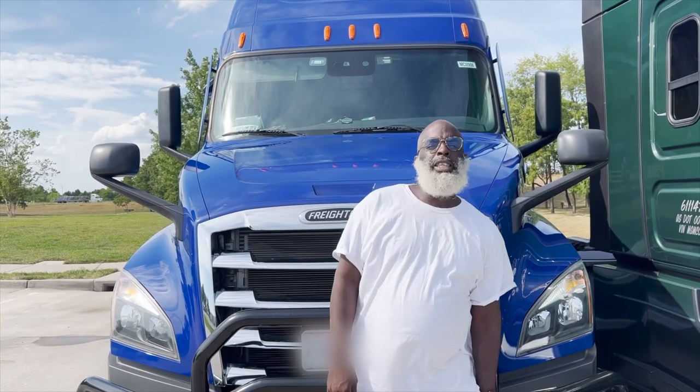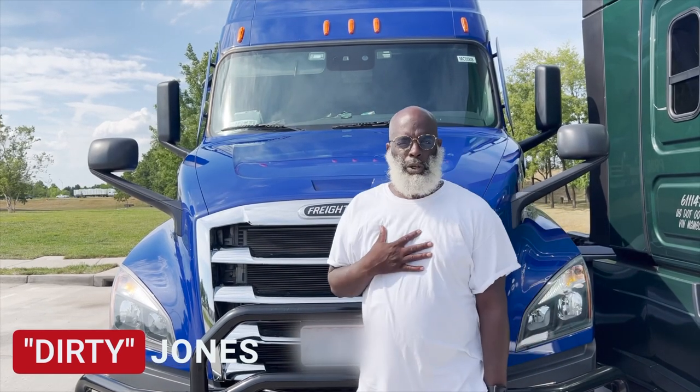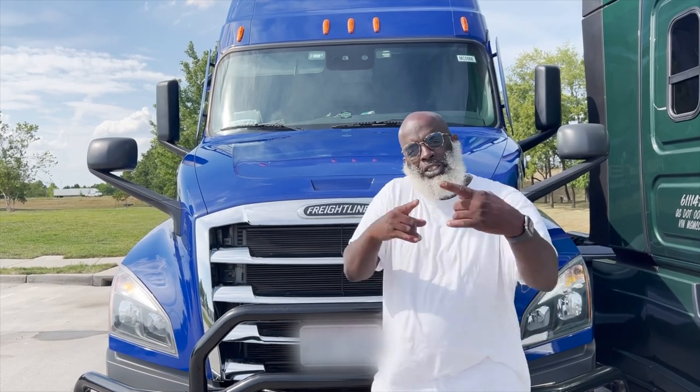What's going on YouTube, this is Dirty of the Unapologetic Instructors. We're gonna go ahead today and do our version of the crib tour. This is my baby here, Blue Waffle — she's a 2020. We're about to check everything out right now, so let's get to it.